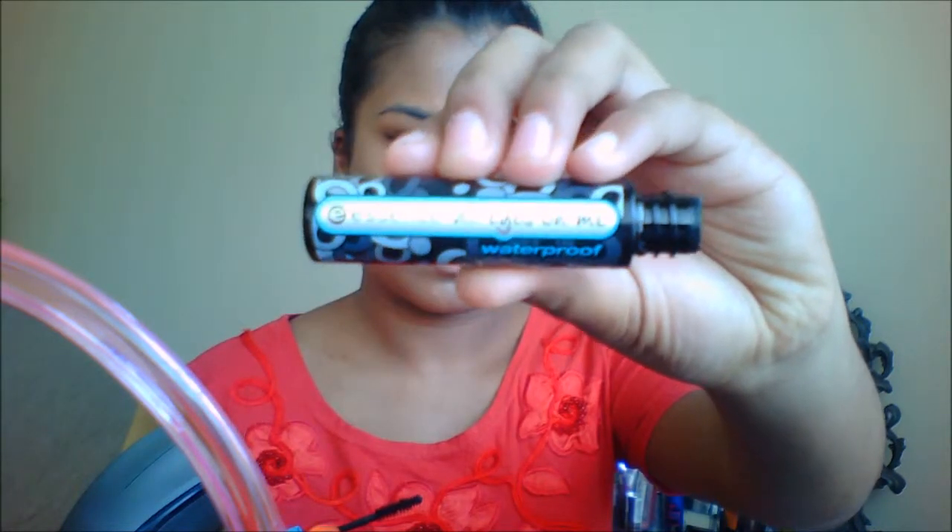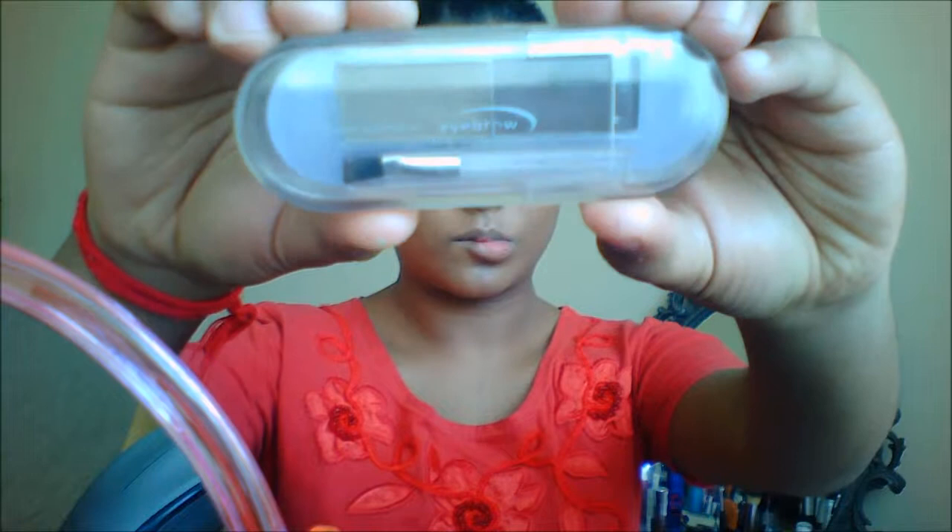Now I'm taking the leftover pigment on that brush and I'm highlighting my inner tear ducts. Then I'm taking this mascara from Essence — it's called the All Eyes On You Mascara — and I'm just applying mascara to my lashes.